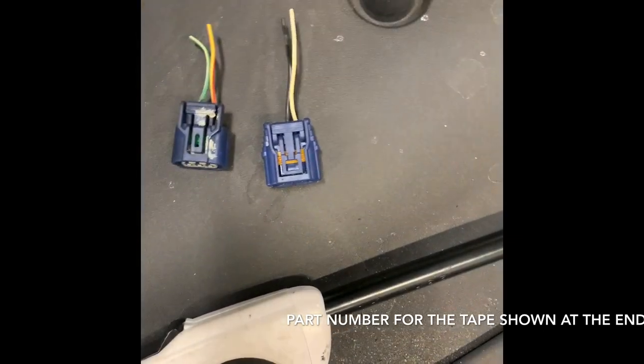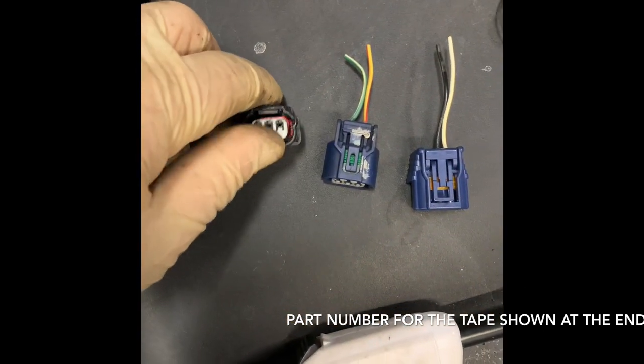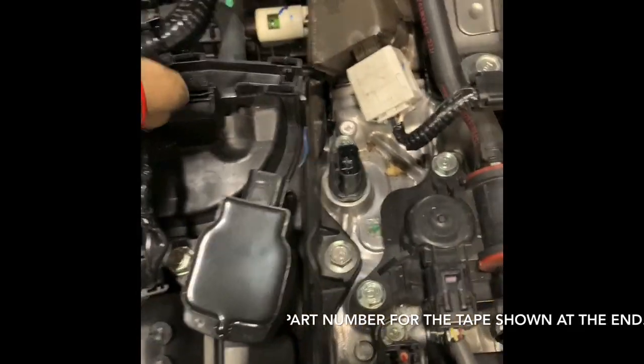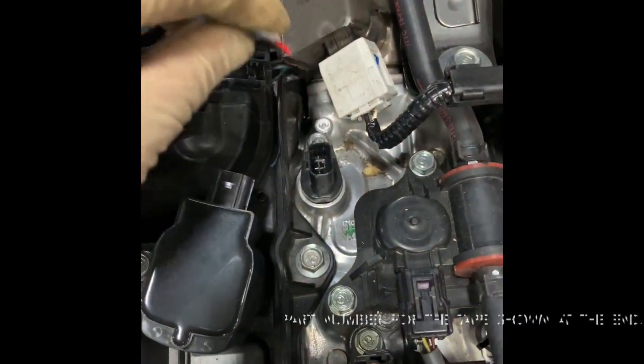I'm going to take these donor pins and put them on this connector since it fits a different connector. Then I'm going to insulate all these wires to prevent this from happening again.